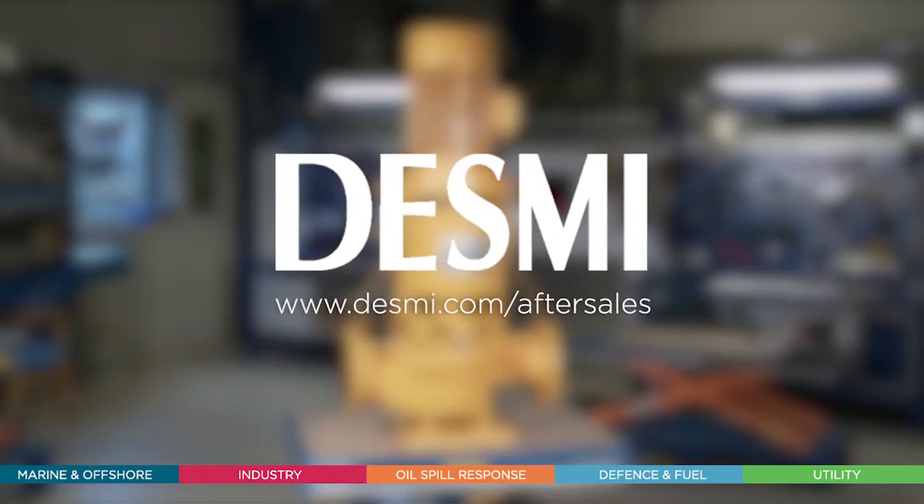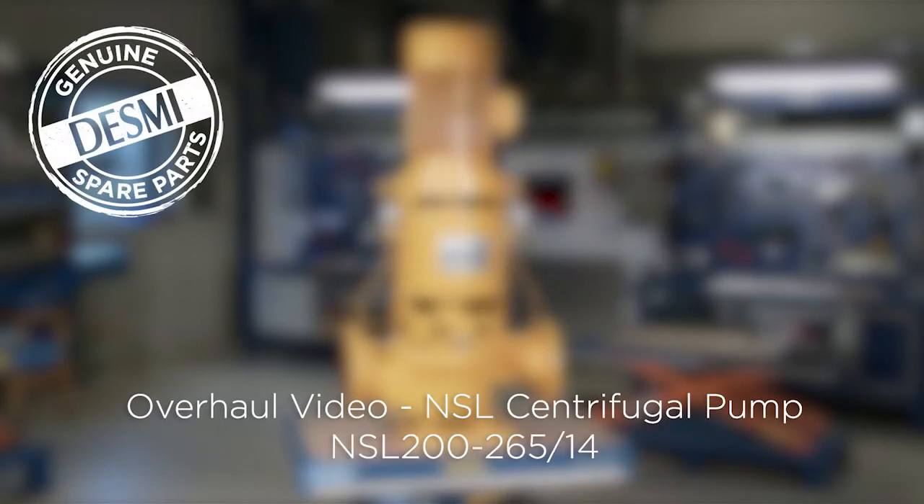In the following video, we will see how a Desme service engineer overhauls the Desme NSL centrifugal pump type spacer with heavy bearing bracket. For the overhaul, we use a genuine Desme spare parts kit.